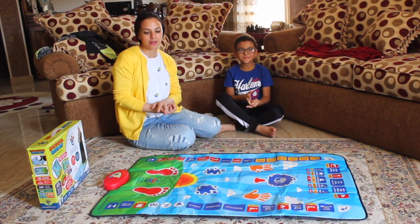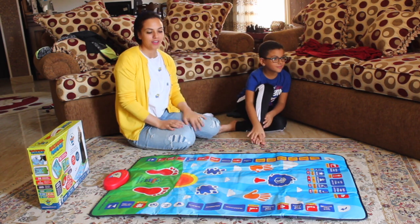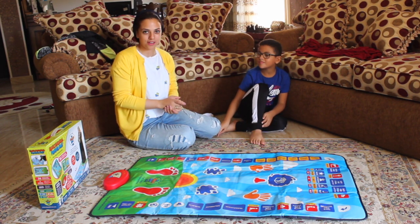The books explain how to pray, especially for children who can't speak Arabic.